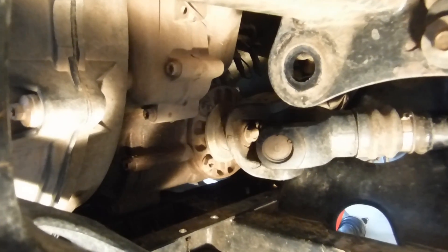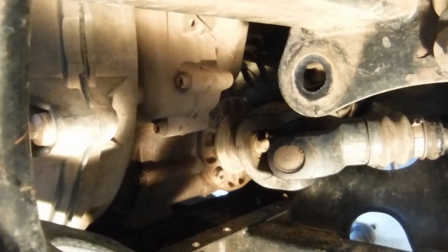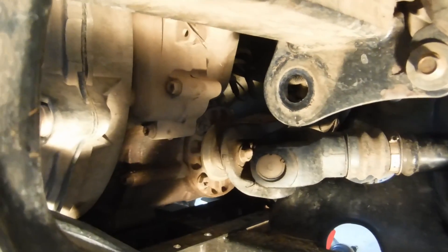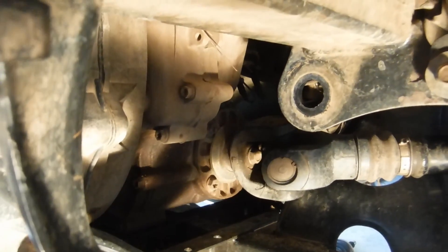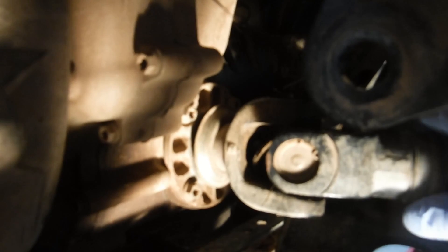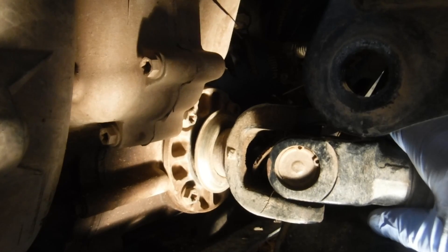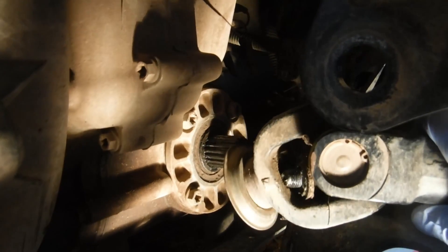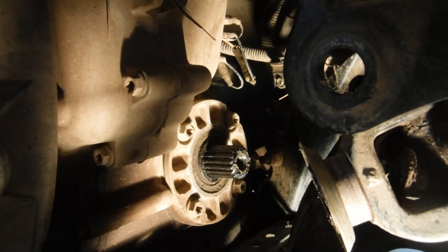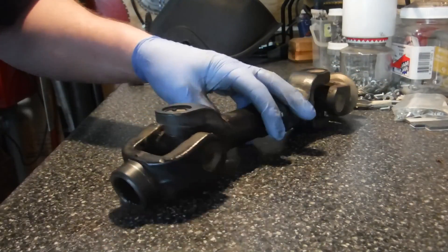Now we've got the front yoke with the same bolt connecting to the transmission. I've tied up the drive shaft to the side so I can get at that. It looks like a 13 also. You just keep pulling the drive shaft back slowly as you undo that bolt to keep tension on it, and eventually it will come off. It just sits on the splines and it's got a seal into the transmission. There — drive shaft is out.